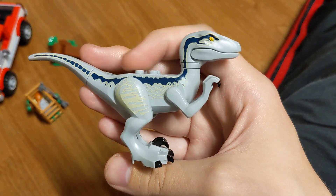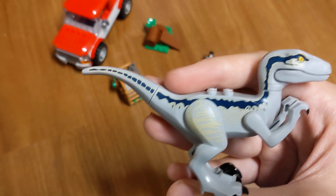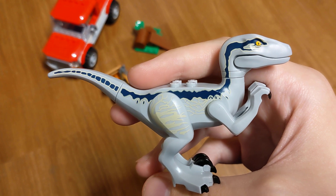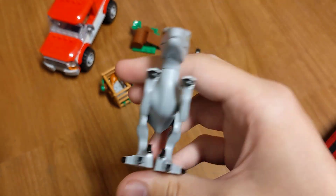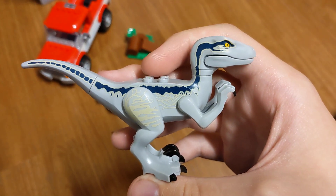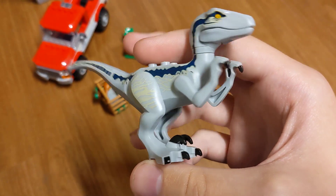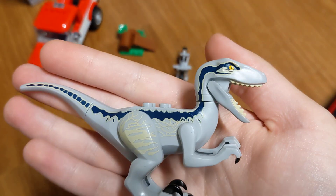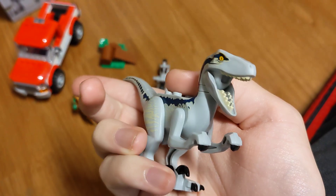They were so rushed getting them out on time that they just screwed over the printing — and they still haven't gotten them out on time, because they're still not available at Walmart or Target near me. When I ordered them online, they came from Florida and Georgia instead of Kansas, where I'm from. But I do love how Blue has the gray body instead of teal and brown or teal and dark green. This one's the most accurate. I love the gray color with the stripe, and I also think it's really cool how they did the asymmetricality of it.